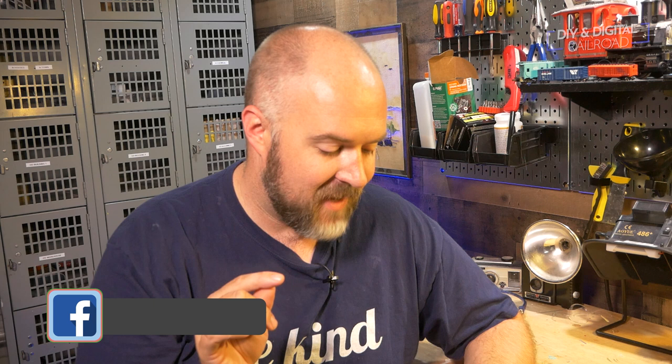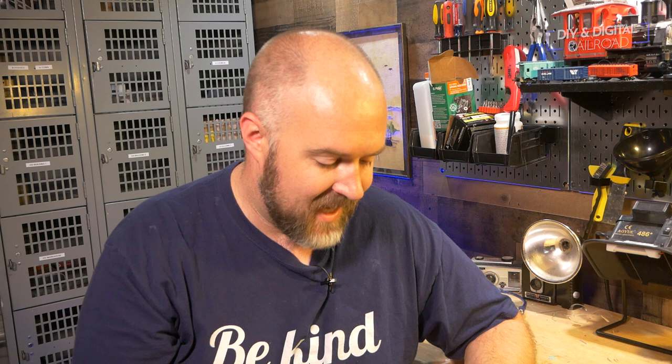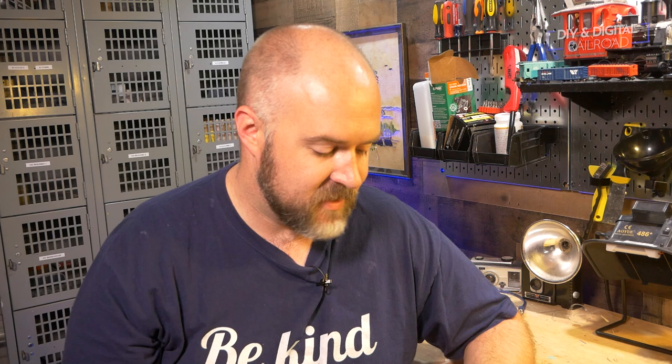Welcome back everybody. Today we're doing a video based on an idea that a patron gave me — Daniel Banks over on my Patreon. He asked if I have anything where I have a modeling station I can use in a family area. He normally works in the basement, but when he's feeling like some family time while working on models, he uses a mobile workstation he can take into the living room. He used a gutted sewing machine cabinet as a work table and wondered if I had anything like that as a show topic — and that really got me thinking.